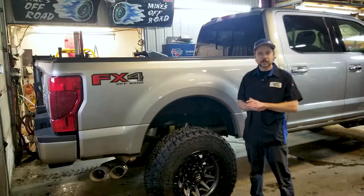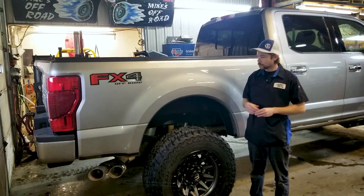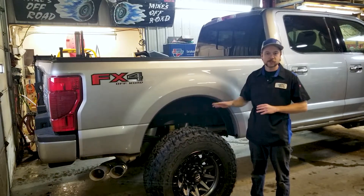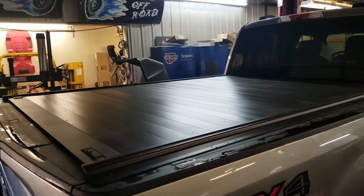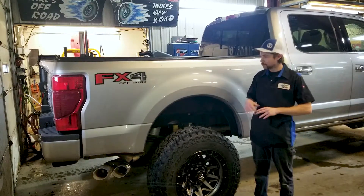Also available here through us. Come down here to Mike's Off-Road for any sort of lift kits, aftermarket tires, wheels, power tonneau covers, any accessories that you want — we can and do install them. Thanks everybody for checking out this super cool truck.